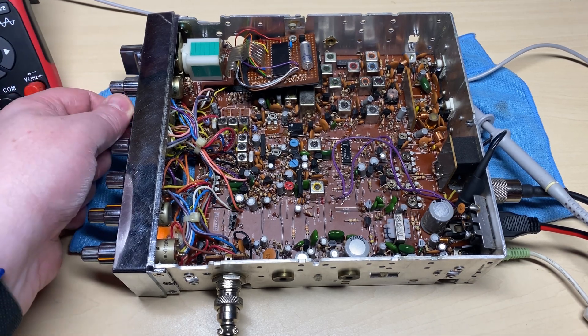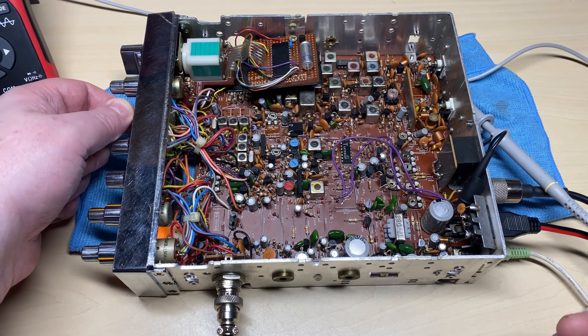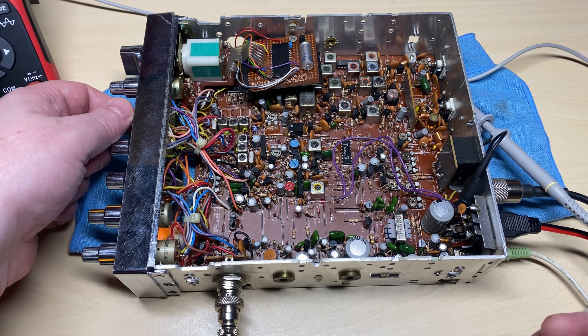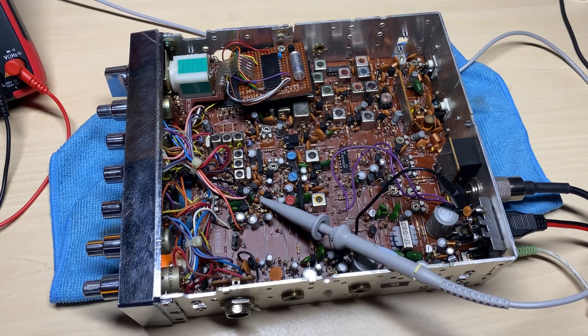Idiot diodes not short, so let's move along. We get this lovely noise in transmit - wow, that's a really horrible noise. Okay, so we have issues.